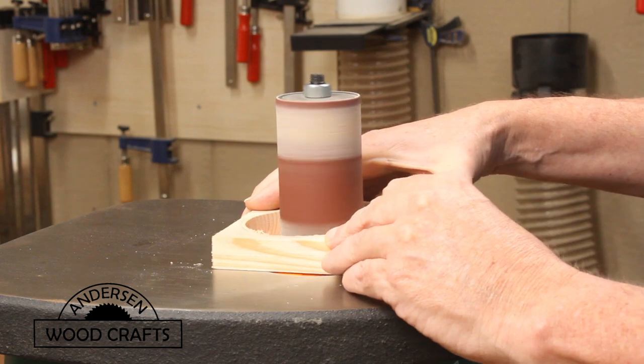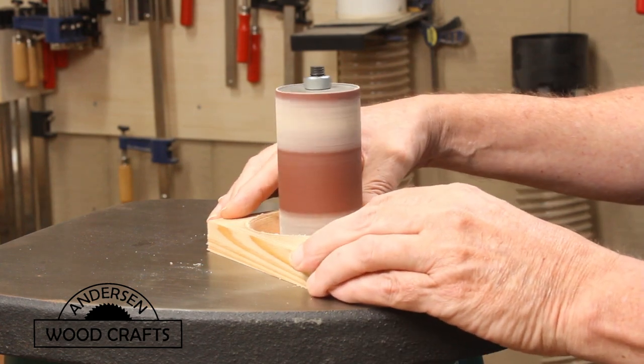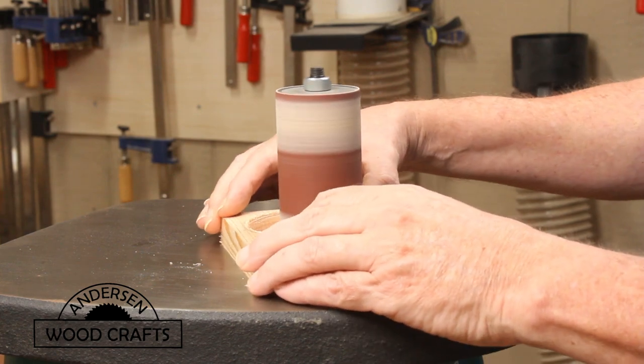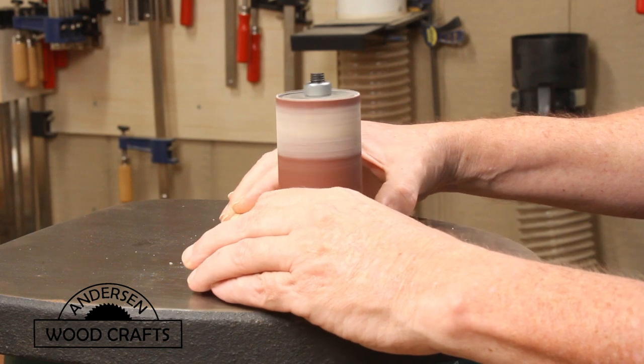Now I didn't have a hole saw big enough where the mason jar would be able to fit into, so I just took that to the spindle sander and sanded the hole until it was the right size for the mason jar.